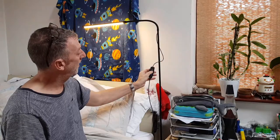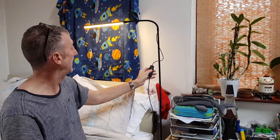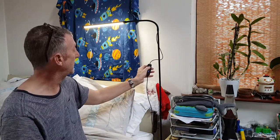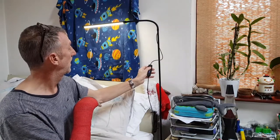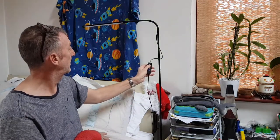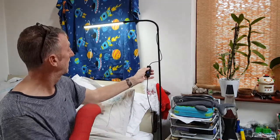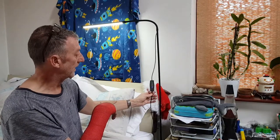You've got this button which changes the colour of the light — white light, yellow light, and that one. Then the top button, if you press it, it'll cycle to the minimum and to the maximum. You can stop it anywhere in between. It flashes to let you know it's reached that point. So that's the wired control.